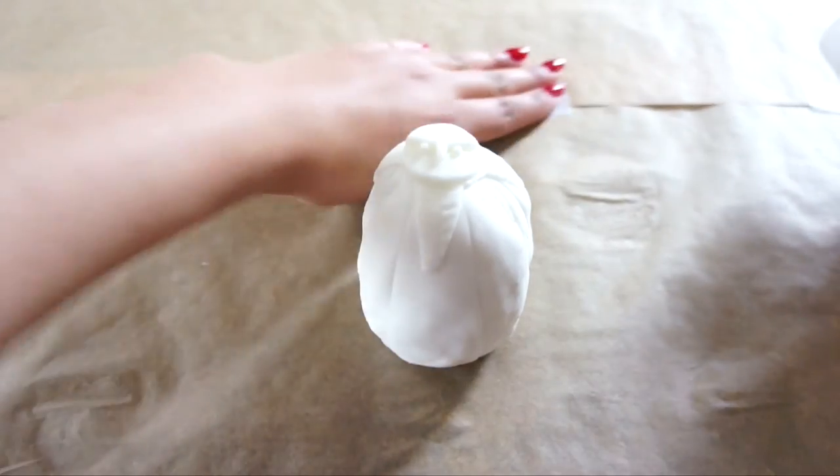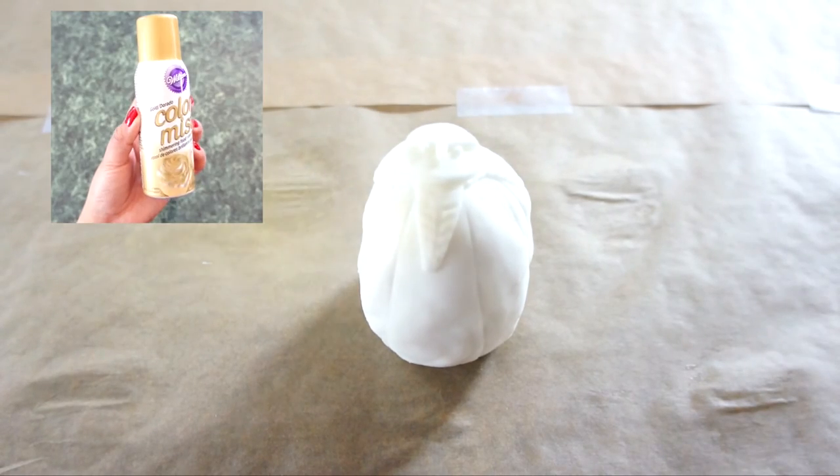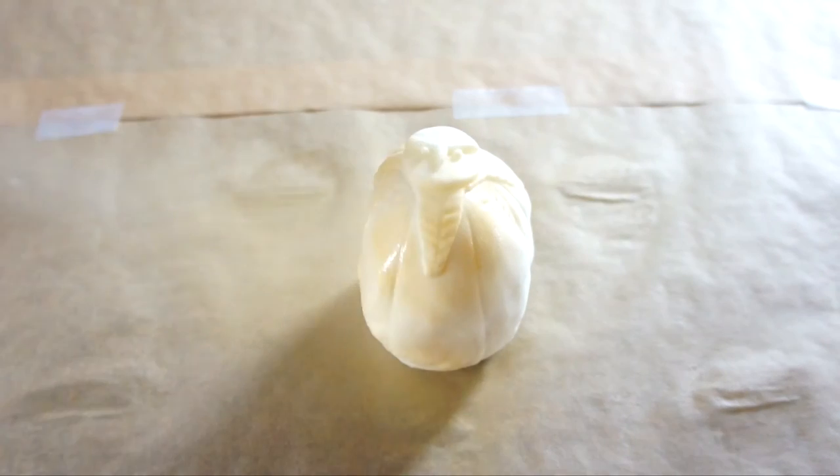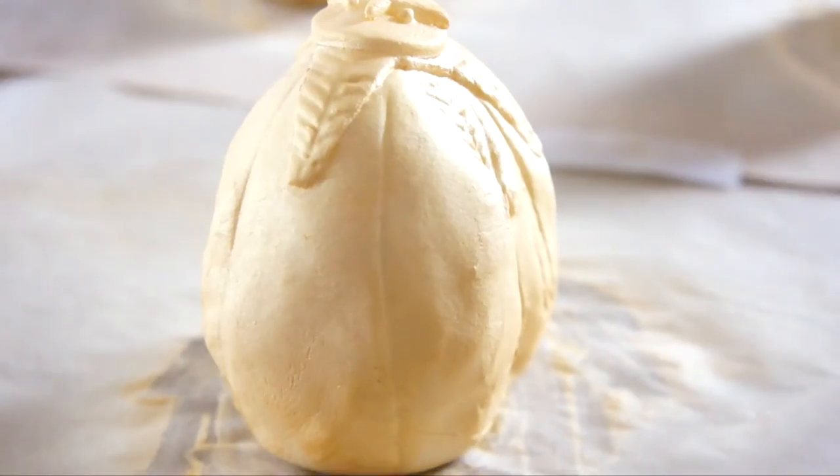Finally, for the last step, cover your workspace with some parchment paper. Spray each cake with a single even layer of gold color mist. Let it dry, then spray on more layers as needed. And now you're finished.